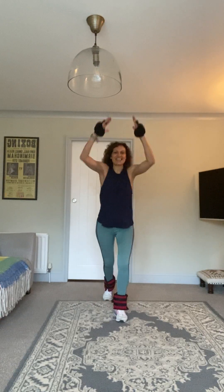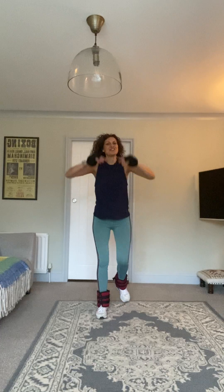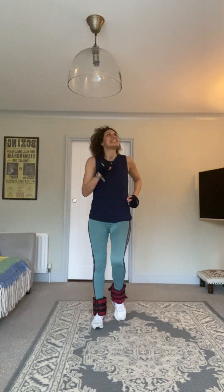Looking forward to seeing how many steps we've got at the end of this workout. Let's go ten more — nine, eight, seven, six, five, four, three, two, one. Thirty marches.